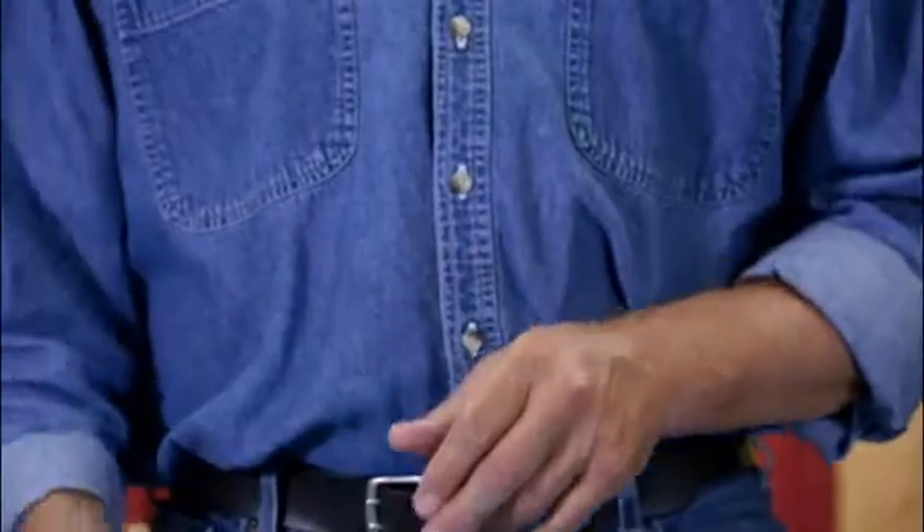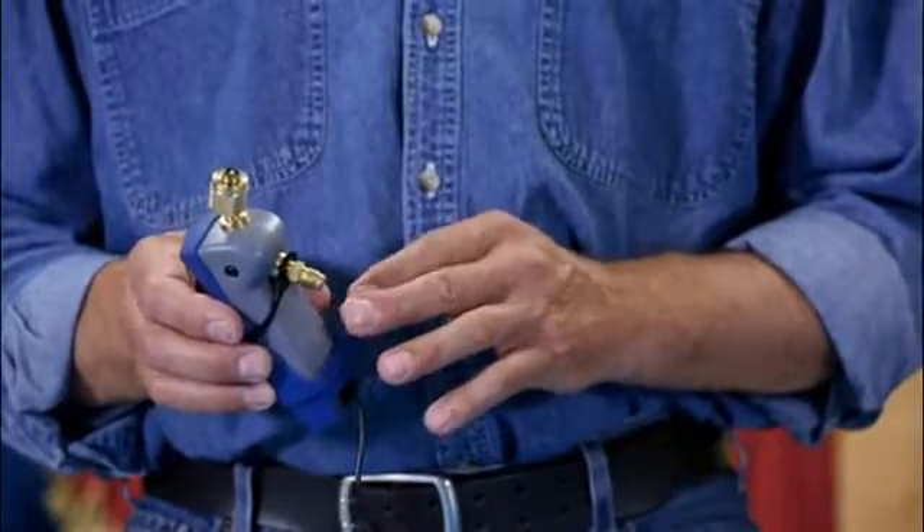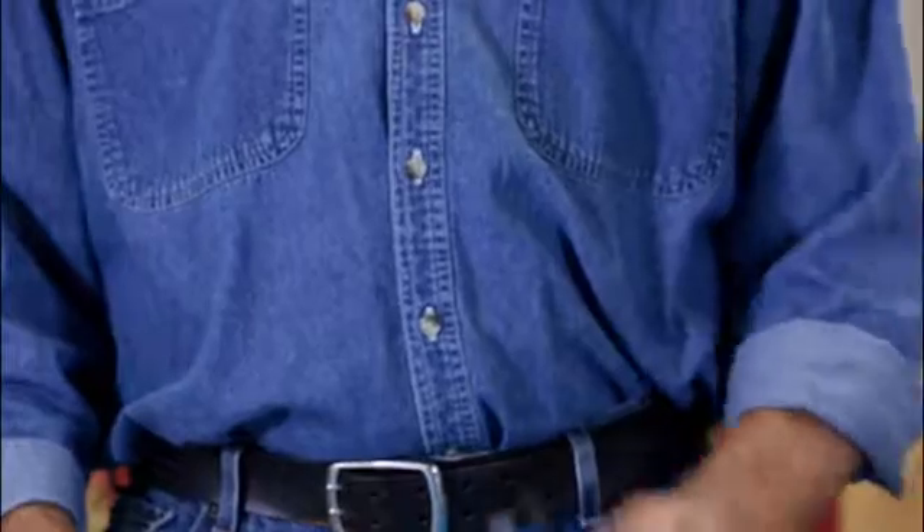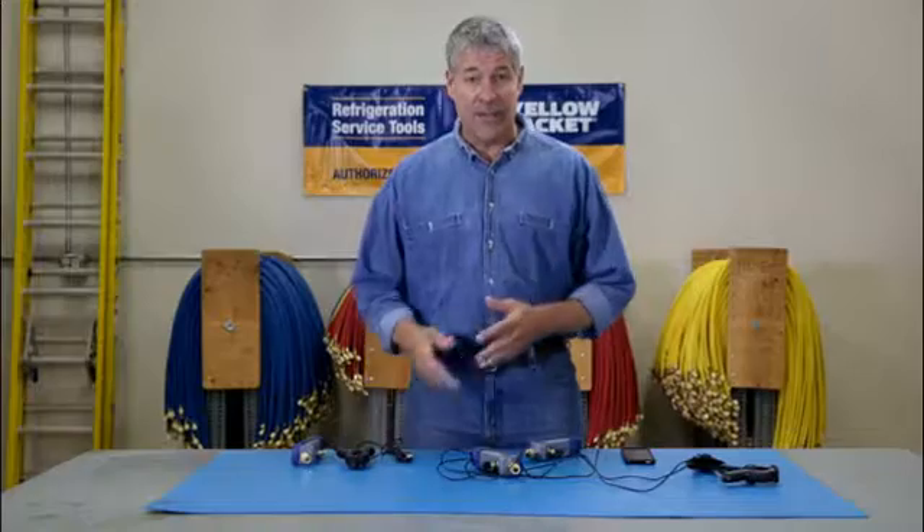The single Mantooth package includes one pressure temperature module with boot, a temperature probe clamp, a USB charging cable, and the Mantooth app.